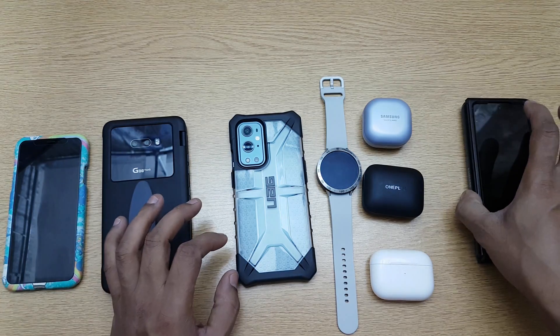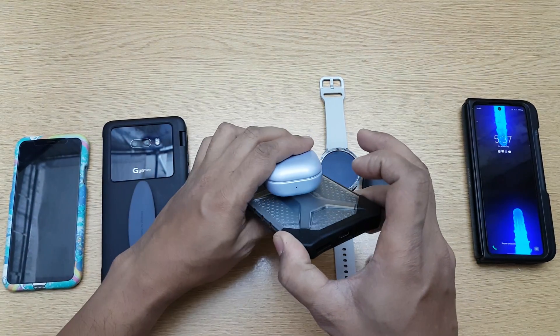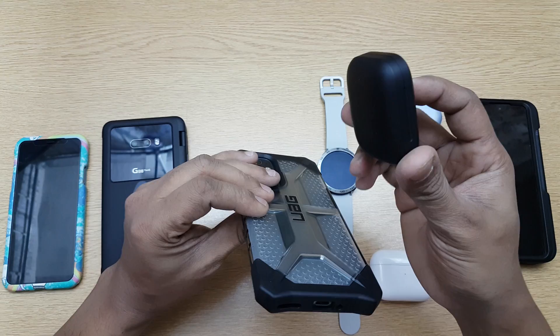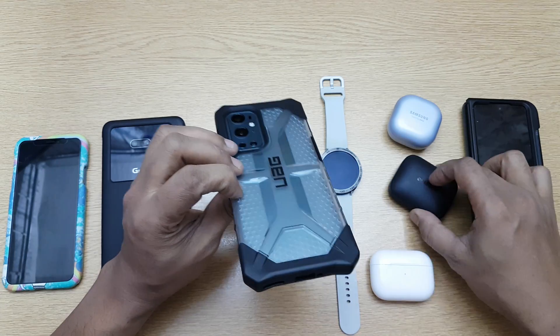Next, testing the Samsung Galaxy Buds Pro with its wireless charging case — placing it there and the green light comes up immediately, charging starts. Then the OnePlus Buds Pro — as soon as you place them, they start charging right away. No problem with either.